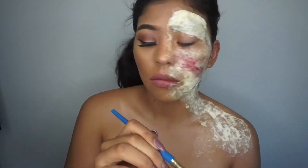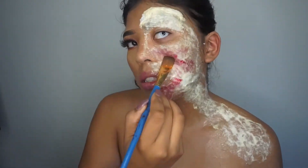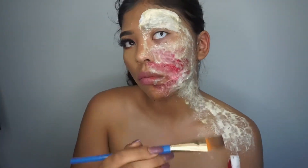Here I'm just using regular red Halloween makeup and I'm going to apply this all on top of the liquid latex.